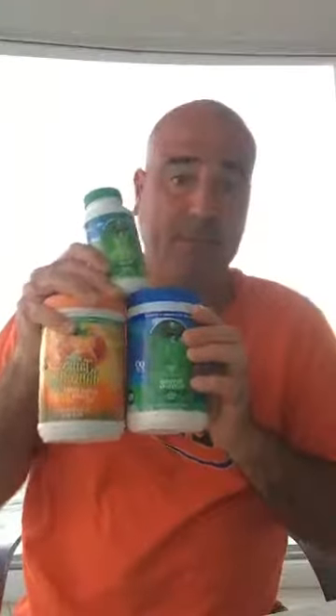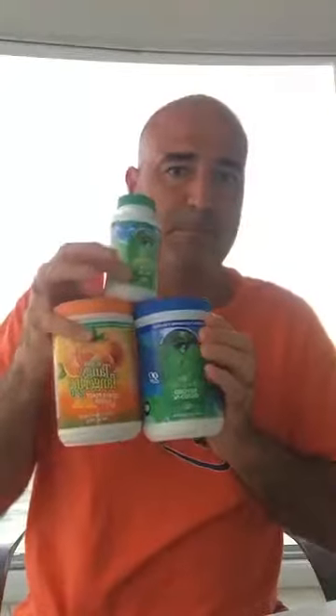These three things are what Dr. Wallach recommends. There's a lot of stuff in here we're missing in our food. A plant cannot create a mineral — so if it's not in the soil it's not in the food. That's a big problem in Australia and in the US. So how do you take it? Well, it comes with a scoop.